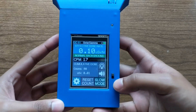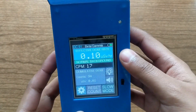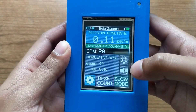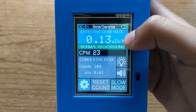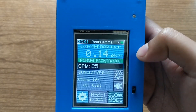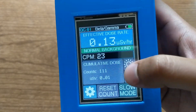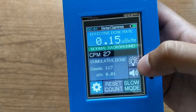Going back to the device itself: it has a battery level indicator up top. With a full charge it should last about 10 to 12 hours, which I don't think is too bad especially for a prototype. The rest of the screen is separated into blocks which make the information look more organized and easy to read. The first block shows the effective dose rate in microsieverts per hour in big numbers, since that's usually the most relevant piece of information, and it's calculated from the count per minute which is also displayed. Below that is the cumulative dose — the total accumulated counts and microsieverts since it was turned on.